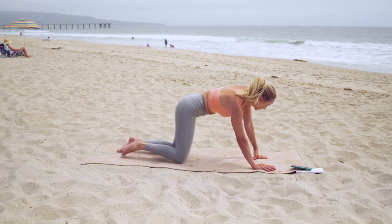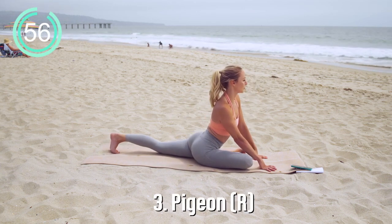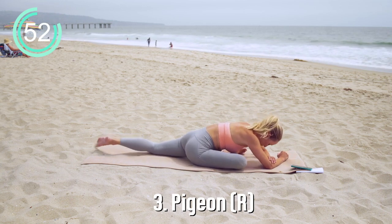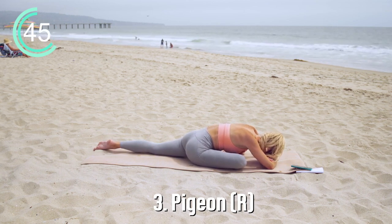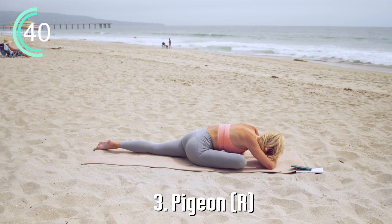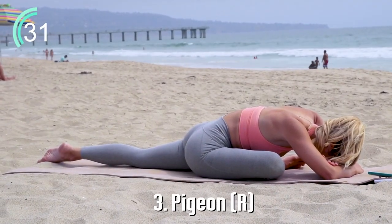Let's transition to our next position, bringing the right foot forward into our pigeon pose. If you're feeling really tight, place a block or a pillow underneath your right hip or your right booty. Then go ahead and settle down into the pose. You want to relax here, breathing in and out through the nose, allowing the body to just completely give in to gravity. Gravity is really doing all the work, and you might begin to notice that your body is feeling more and more relaxed with each and every breath that you're taking.